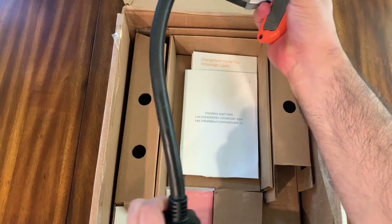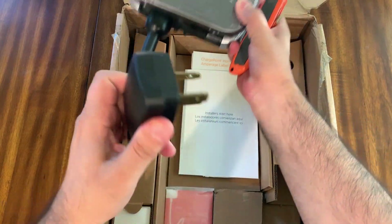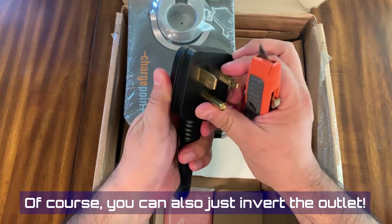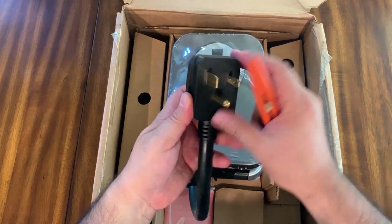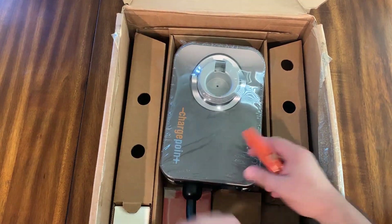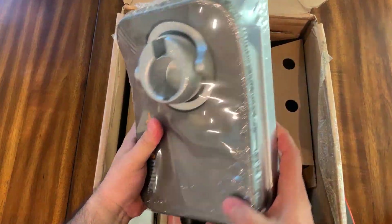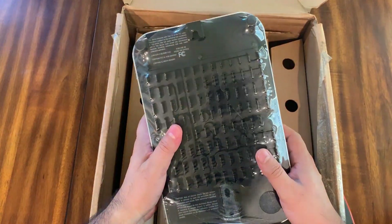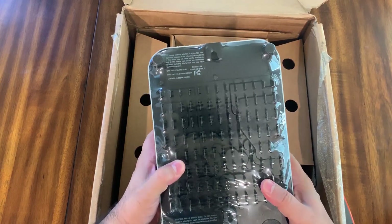Interesting thing here - I've seen some chargers where they'll invert this because they know you're going to be mounting it on a wall. If you mount it on the wall, this is typically up and the plug ends up upside down, so you'd have to figure that out. But it won't matter for us because we're going to remove it and hardwire it anyway.